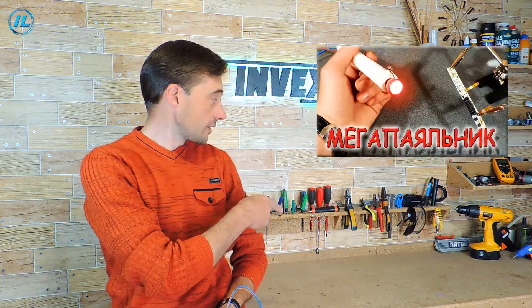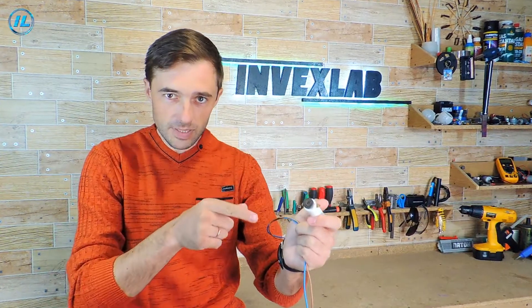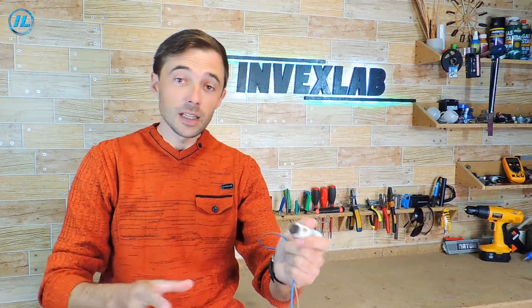Recently, this video appeared on my channel. In it, I described in detail and showed how to make such a homemade infrared soldering iron. By the way, this soldering iron works great.